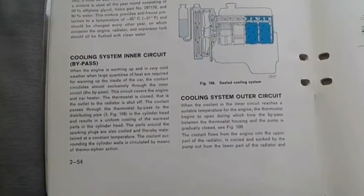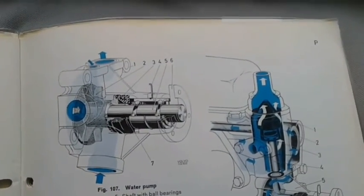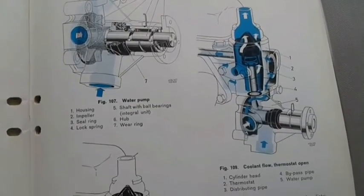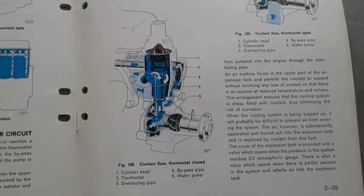After driving for a short time, check the coolant level again and if necessary top up with more coolant. It takes some time before the system is completely free of air.